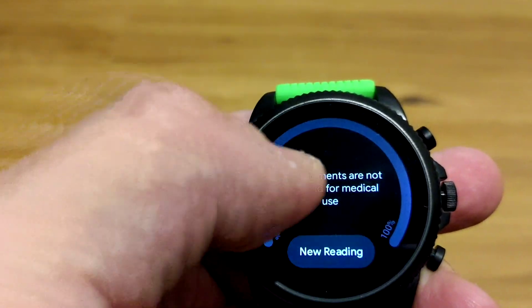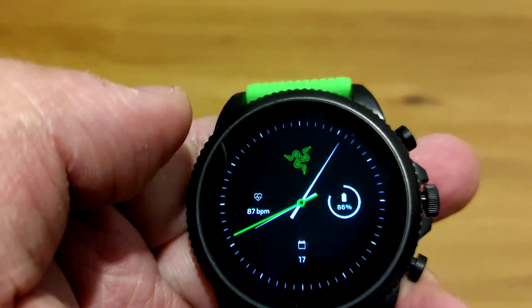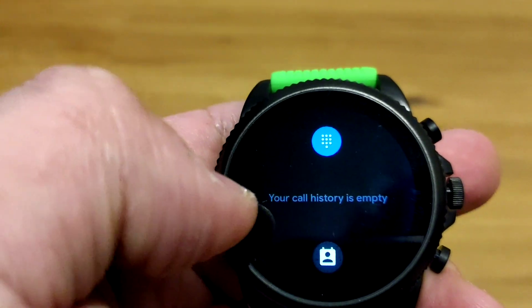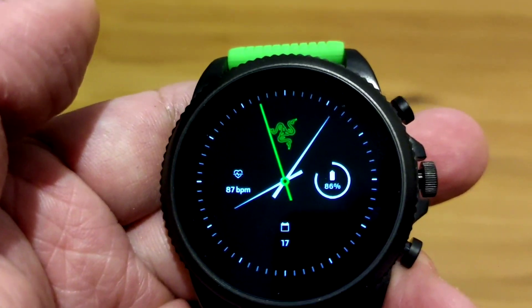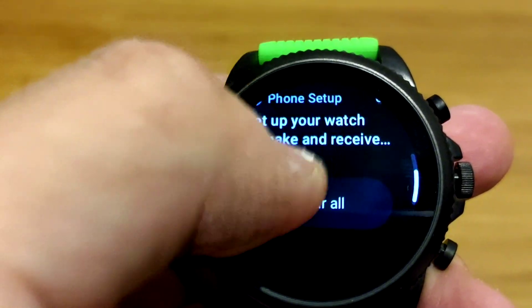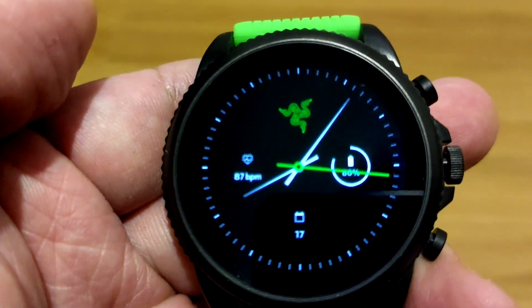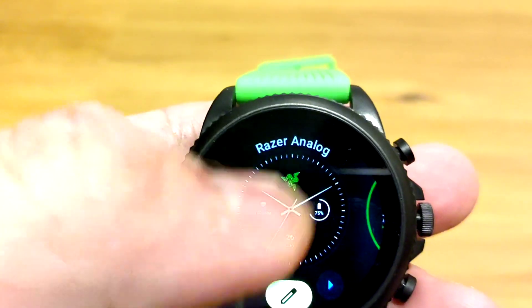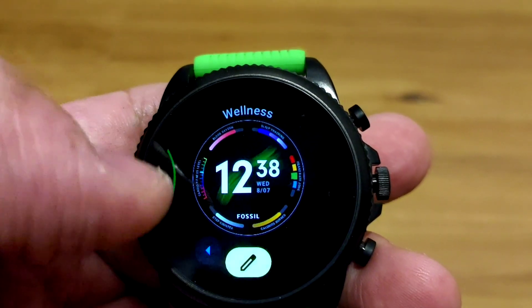Swiping from the sides shows all your tiles, and it does seem like this time around it goes full circle — so it's not just all the way to one side or the other. Meaning that if you swipe this way it goes straight to a different screen, so all your tiles are still here. There is no more quick access news and stuff. Swiping from the bottom we do get all of the notifications. And the wellness app will be our new fitness hub.